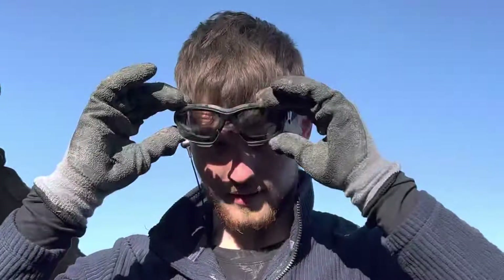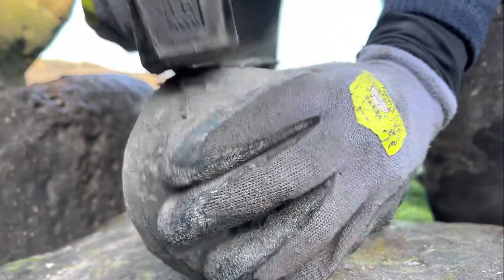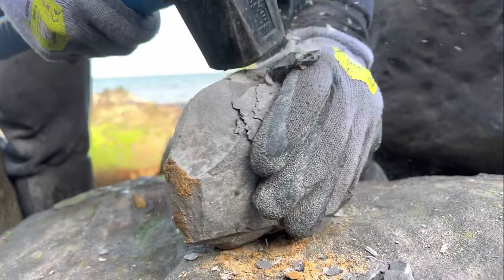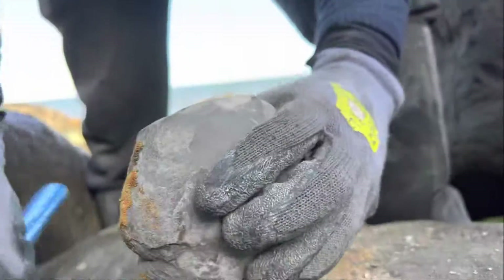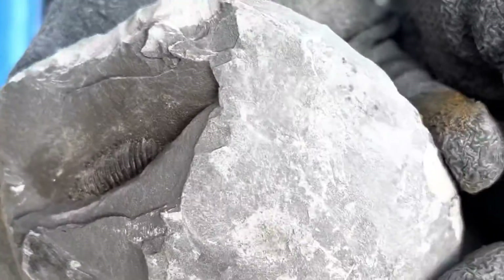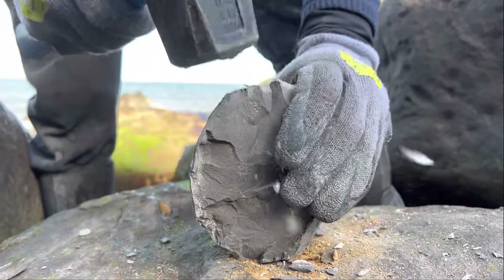Shay's going to open up the next one. This looks like a nice big nodule to crack - let's hope there's one inside. Here we go. Might have to work my way around the nodule. Nothing just yet. There's an ammonite just starting to show. Let's hope it splits nice - it's getting a lot more tense now. No pressure.